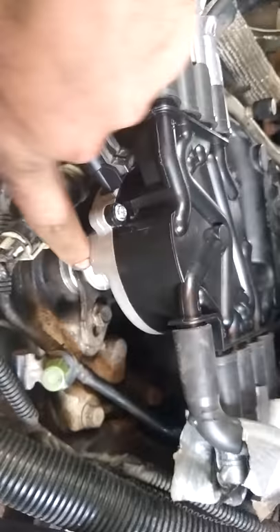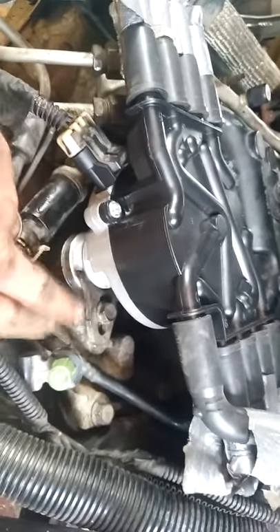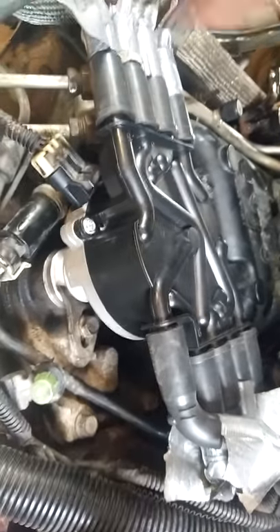This is the entire distributor system. You take out this bolt, and this key holds it in place. It slides up, and I'll show you — this is the old one I just took out.